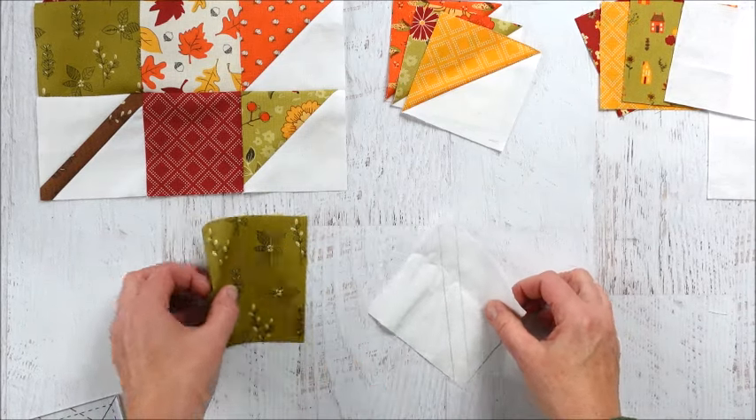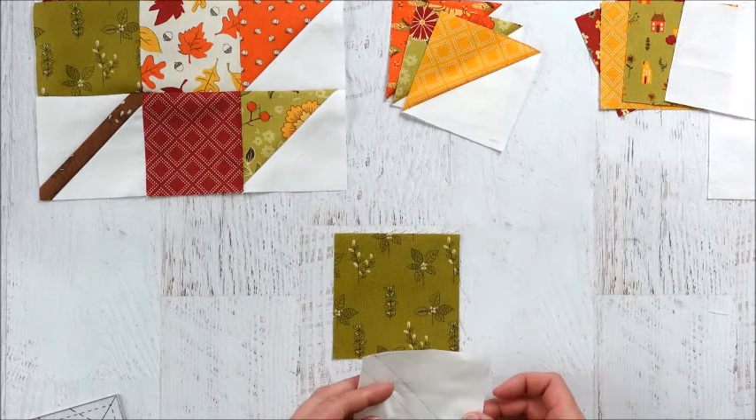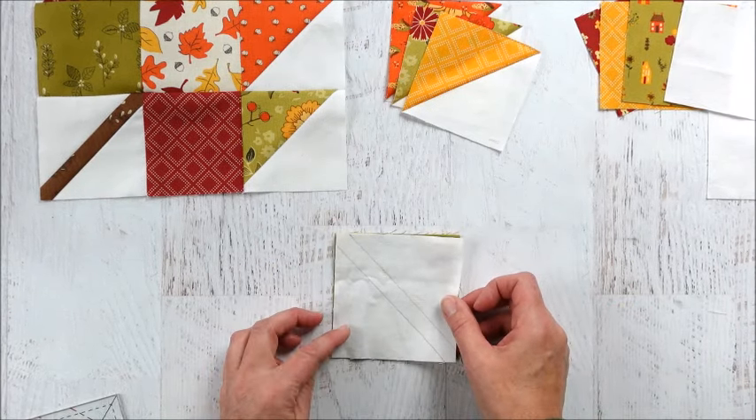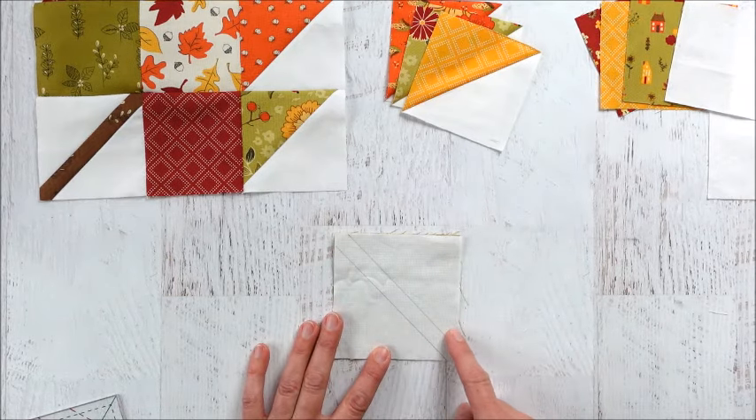Those are the lines I'm going to sew on. I'll grab my four-inch colored square, place the white piece on top, and then go over to the sewing machine and sew along those two lines.